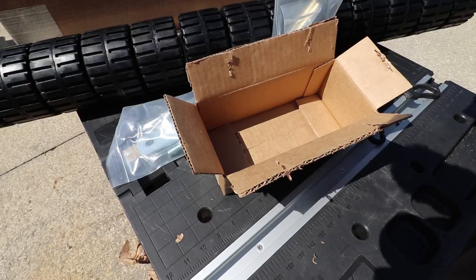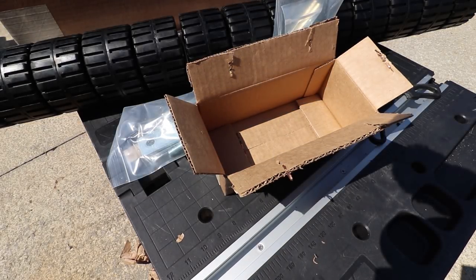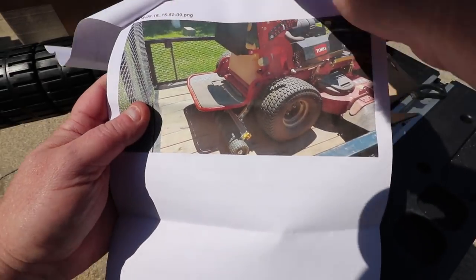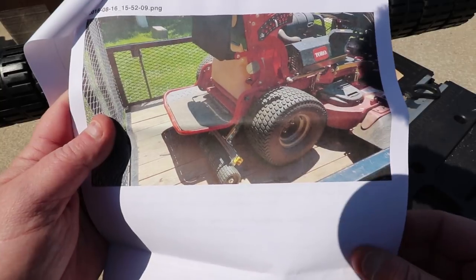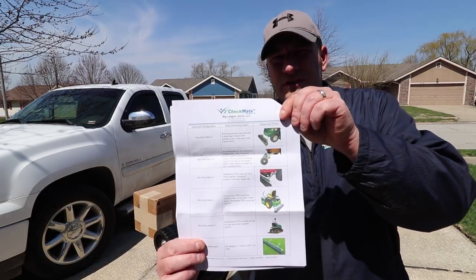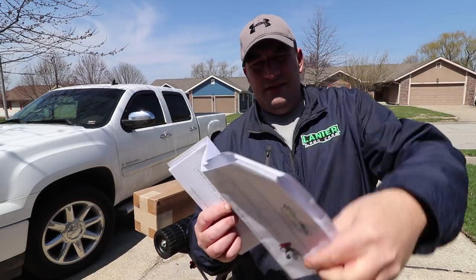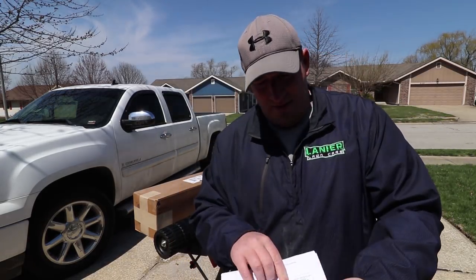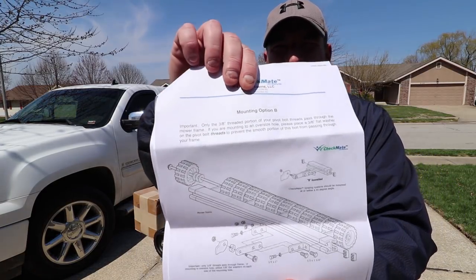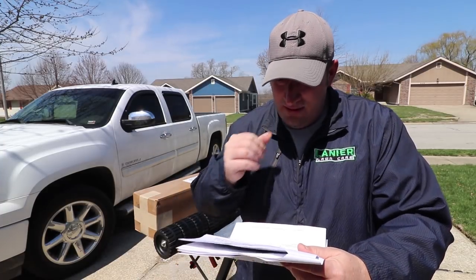Let's see how easy it seems to be. They give you some pretty good instructions here, so it doesn't look like it's going to be all that hard. Looks like I have to drill a couple of holes, but other than that, that's what she'll look like when we're done. They also have a page showing other popular rollers — the 19 to 22 walk-behinds, Ferris, Cub Cadet, Wright Mower, Craftsman — they pretty much have it all covered. And then of course mounting the hardware, giving you two different options depending on which mower you have.